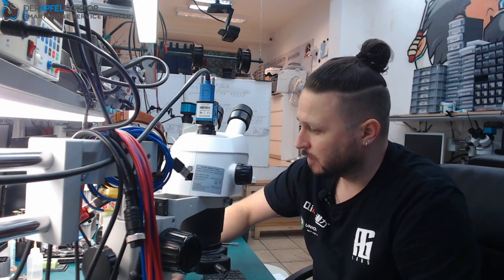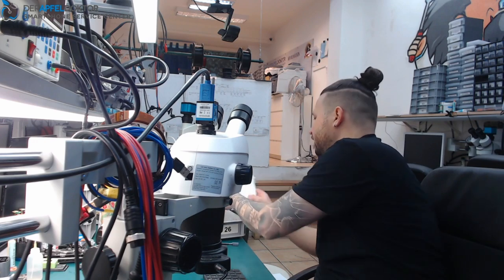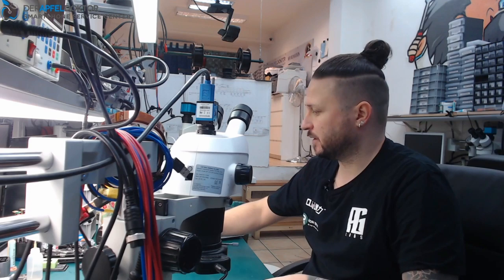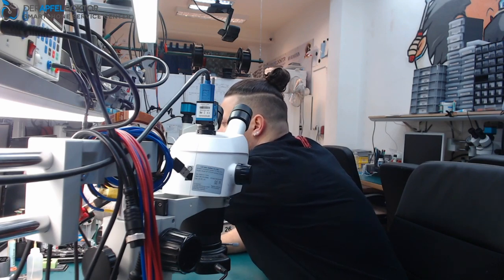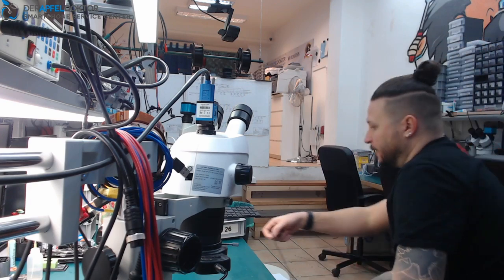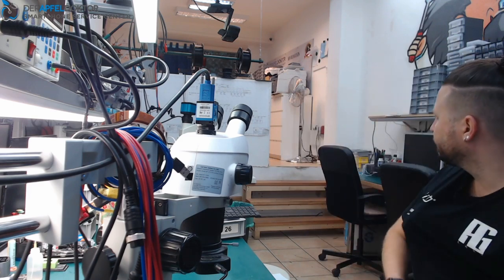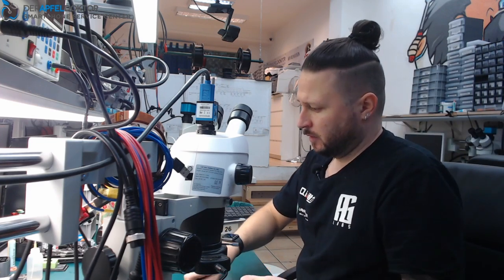Today in the morning we start with an iPhone 7 which came in because it has problems with signal. Let's see if we can fix that or not.